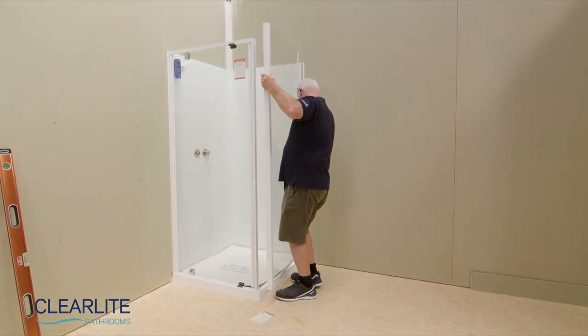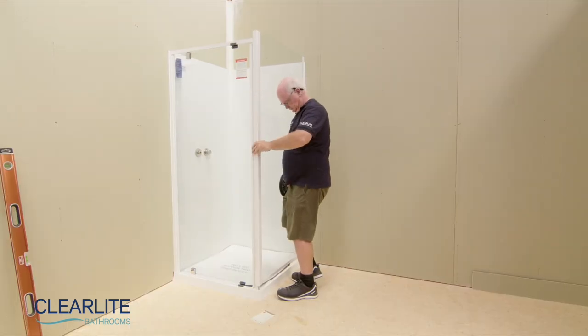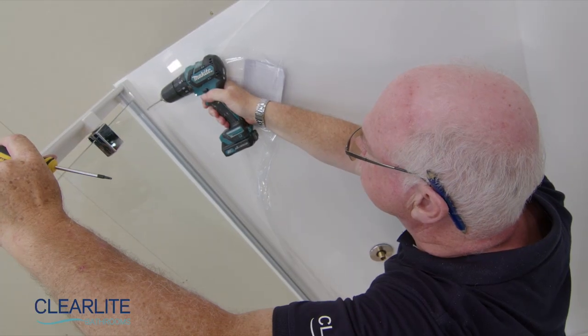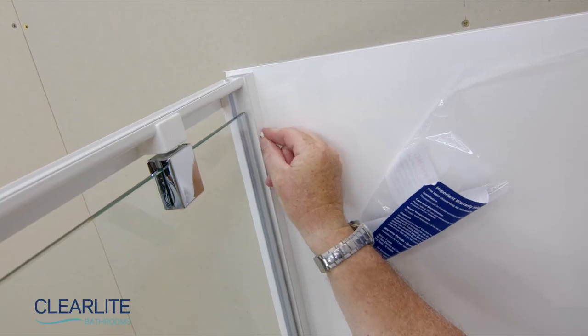Place the return panel into the wall receiver, while ensuring the corner post also engages over the door panel. Then plumb the panels. Using a 3mm bit, drill then affix panels to the corner post and wall receivers. Finish by pushing on the screw caps.